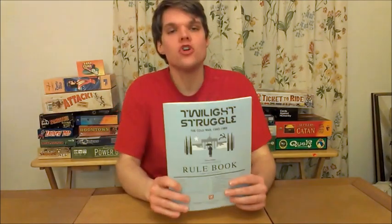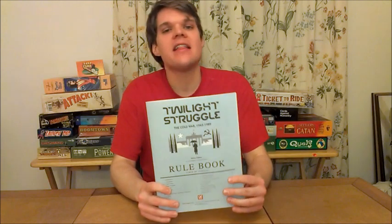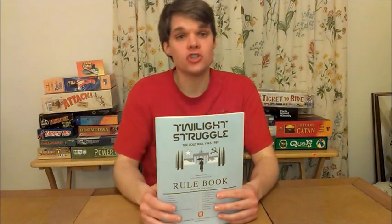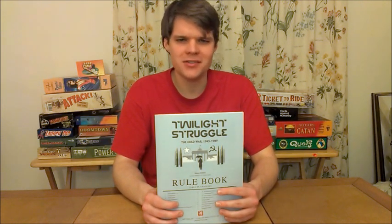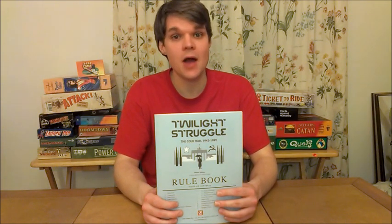Today I am extremely excited because I will be reviewing Twilight Struggle from GMT Games. This is for two players, ages 12 and up, and it will take you — wowsers — three hours to play. And you're saying, why would I possibly want to play a three-hour game?